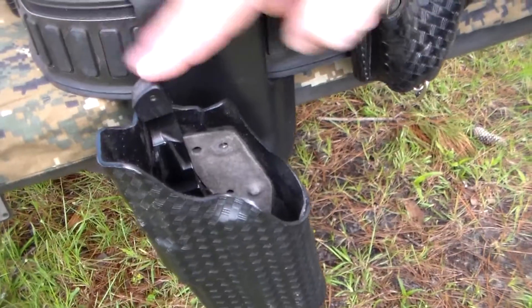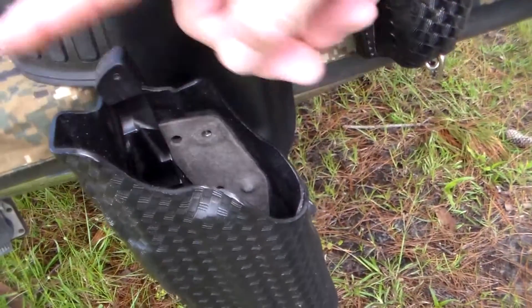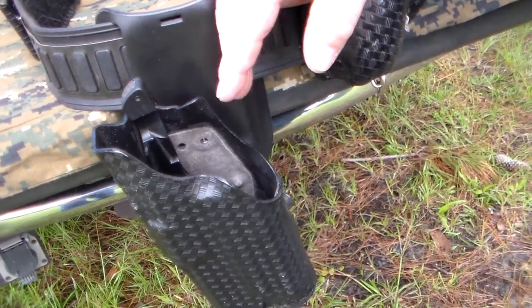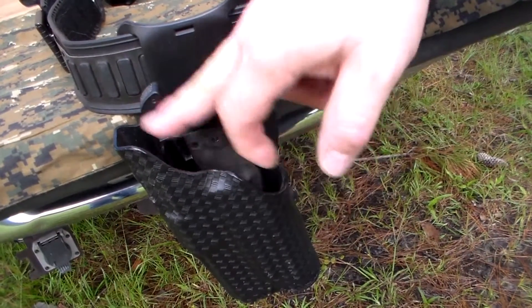Retail I believe is $32.95 for both models. If you have the SLS hood, make sure you order that model because it's slightly thinner — that way it won't affect the hood. And again, make sure you have one of the new ALS pieces for this to work.